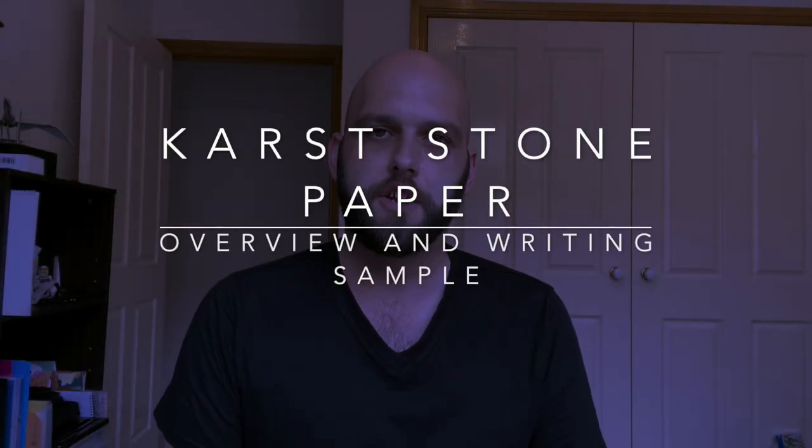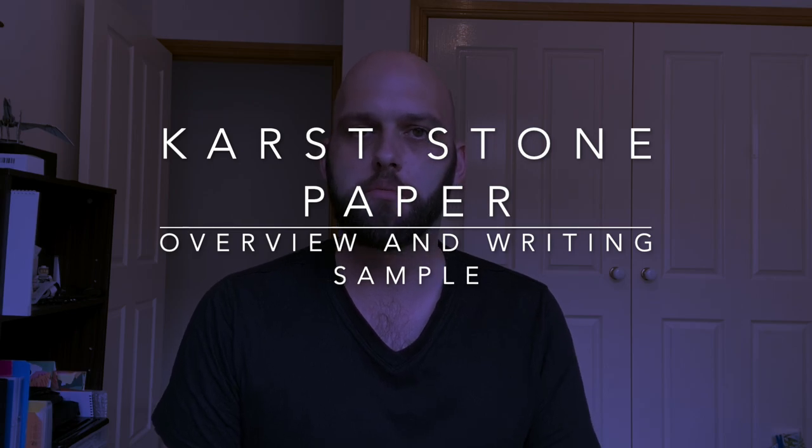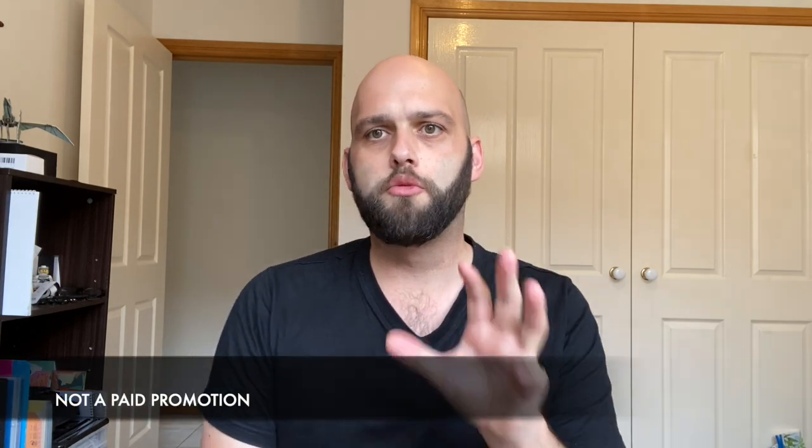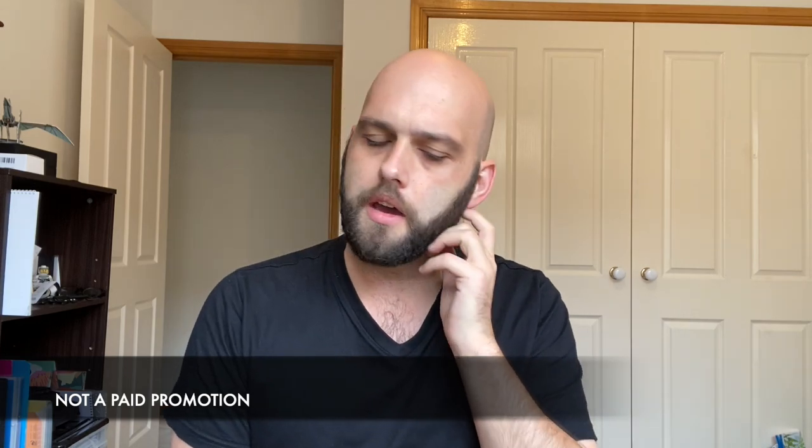Hi everyone and welcome to today's video. Today I'm going to do a quick first impressions of a product. I was asked to do a review of this by a viewer — he wanted a stone paper review — and I thought I would do an overview. I'm not a huge fan of stone paper.